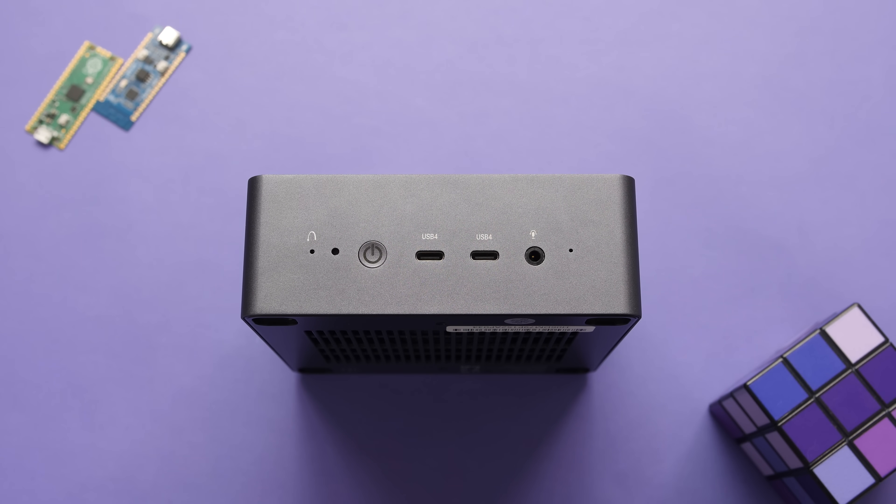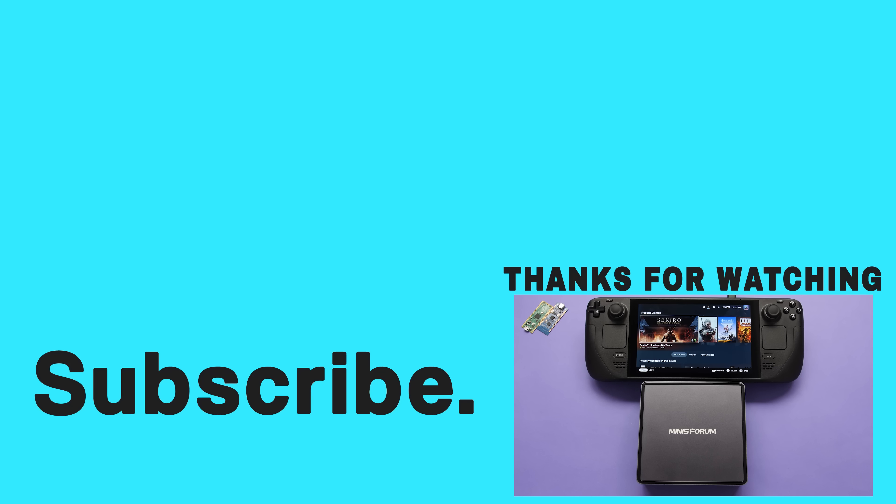I'll have links to this in the description box below if you want to check it out. If you enjoyed this video and want to see another, take a look at my video on the ROG Ally with the RTX 4090. Happy gaming, everyone — take care.